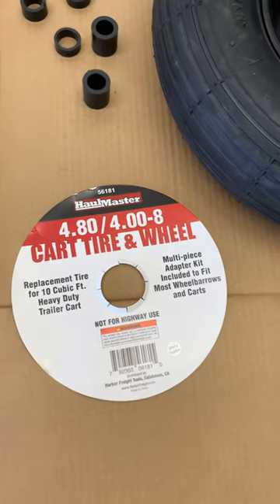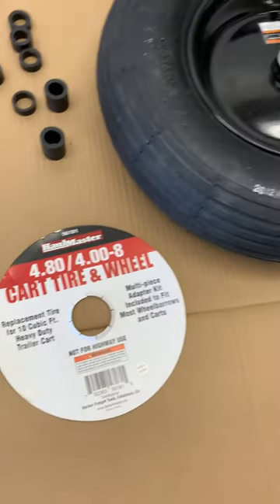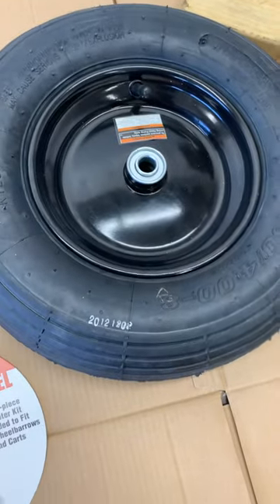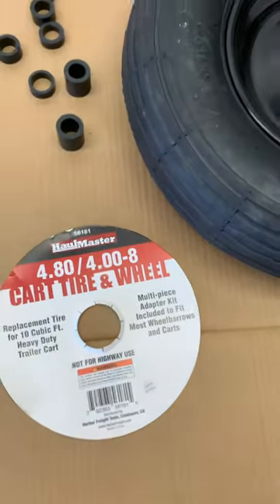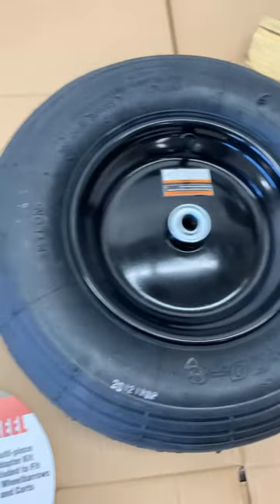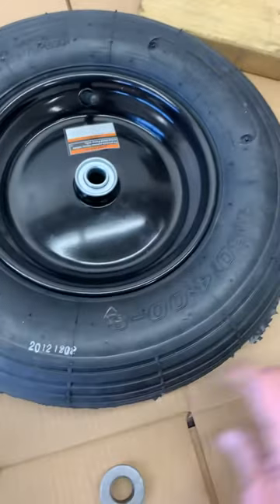I picked up one of these wheels at Harbor Freight yesterday to replace the wheel that had gone bad on my wheelbarrow. It comes with this extra set of bearings to replace these sleeves that come in it, which do not fit my axle.